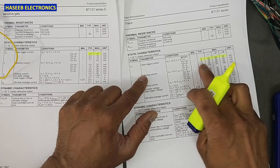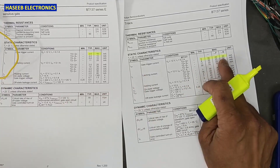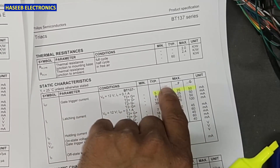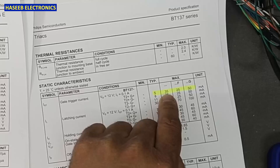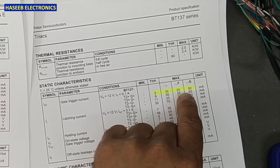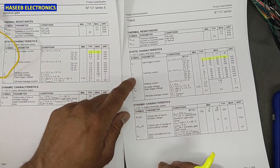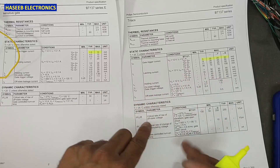In the standard series, it is 5 to 50 milliampere depending on the type — typically 5 milliampere minimum. If there is no suffix, the maximum gate trigger current is 35 milliampere. In F series, it is 25 milliampere maximum. In G series, 50 milliampere maximum.